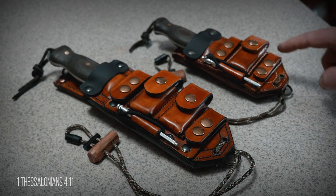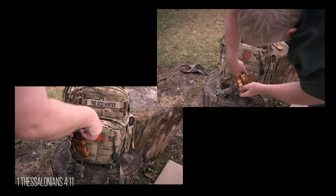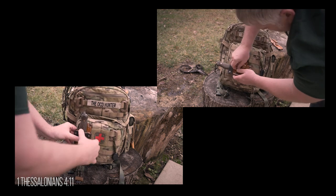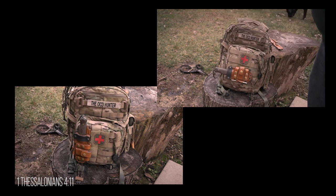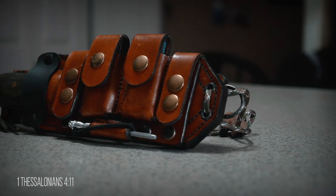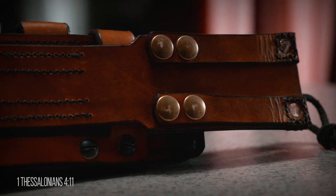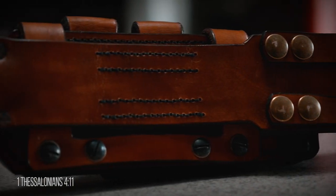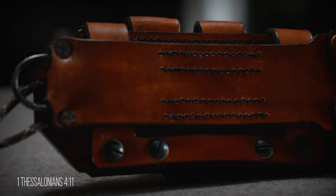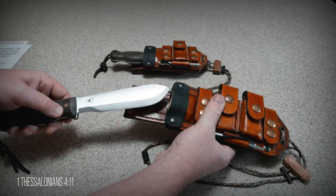Everything else is still the same. The belt loops and Scout carry straps are still designed to accommodate MOLLE for quick connection to packs, and you can carry it vertically knife-up or knife-down, horizontally, and for right- or left-hand carry. To see more of the options this multi-carry system offers, review my WCNK multi-carry video — the link is on the screen and down in the description.